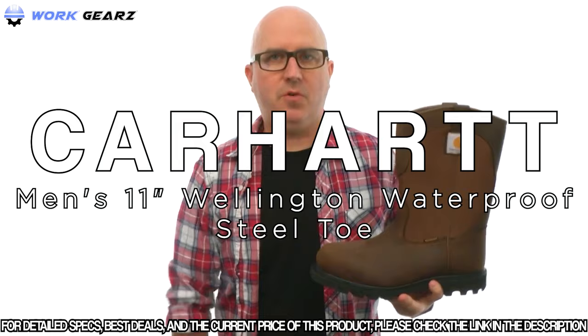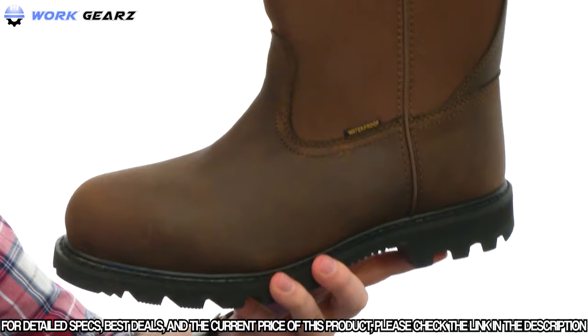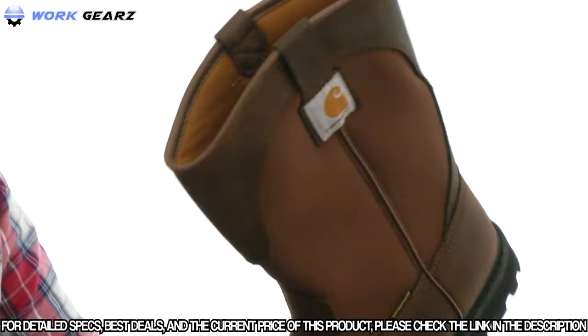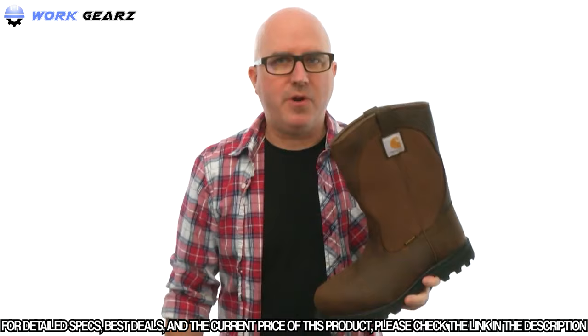My name's Joe and this is the 11-inch waterproof Wellington Steel Toe from Carhartt. These rugged boots are made with genuine waterproof leather, and there's even a waterproof membrane inside to make sure your feet stay nice and dry. There's a safety-rated safety toe up front. You've got a really nice cushion shaft around the ankle area to keep you comfortable, and some little pull tabs there. There are also removable footbeds to give you really nice added cushioning and support. On the outsole, we've got an incredibly durable rubber that's oil resistant, chemical resistant, and slip resistant. An incredibly rugged boot to keep your feet protected and dry — give this one a try from Carhartt.